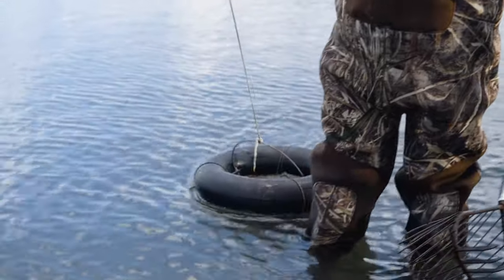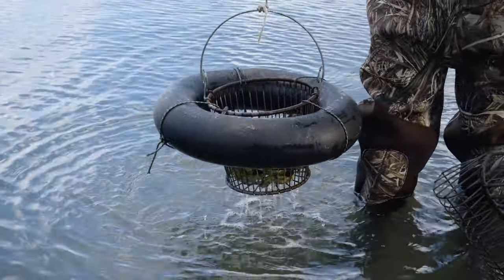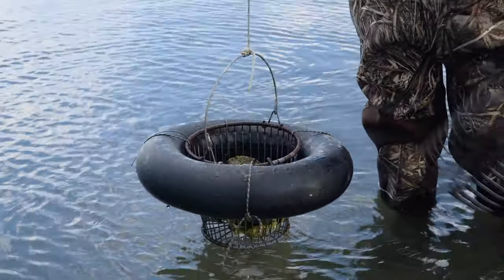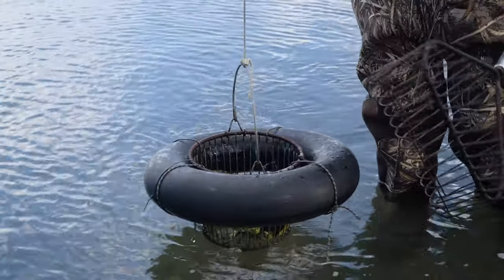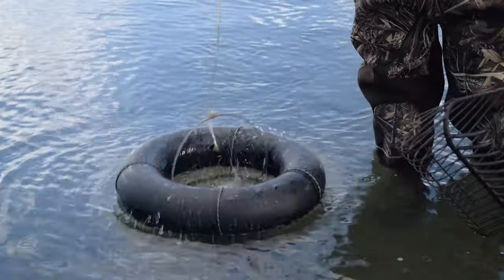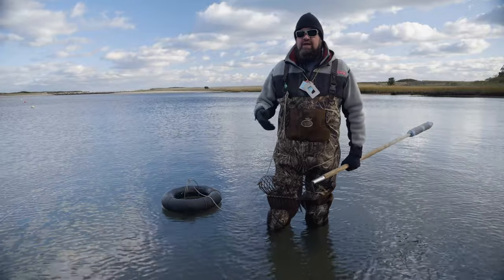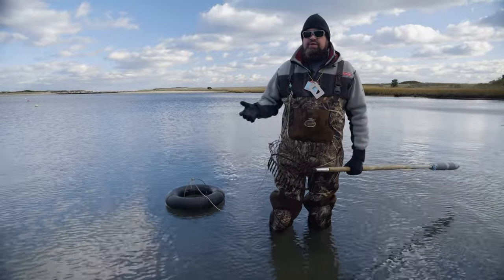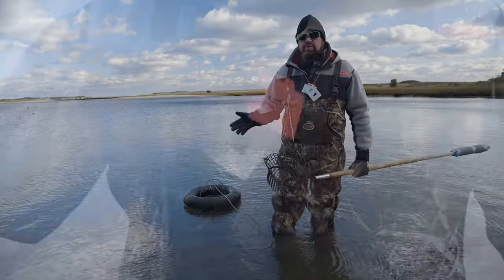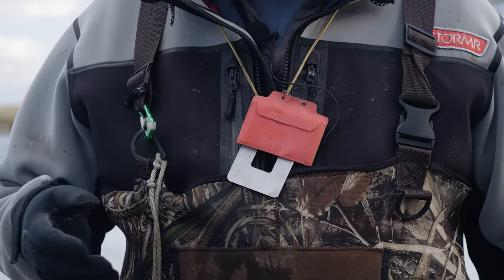You're also going to want something to put your oysters in. We have a wire basket — this is a one-peck — with a nice old inner tube zip-tied on there to keep it afloat. And really the only other thing we need is a shellfish license. In Massachusetts, shellfish regulations are dictated on a town-by-town level. In some places like Rhode Island and New Jersey, it's a state permit. Before you go out and collect any shellfish, look into the regulations and make sure you have a permit if one is required.